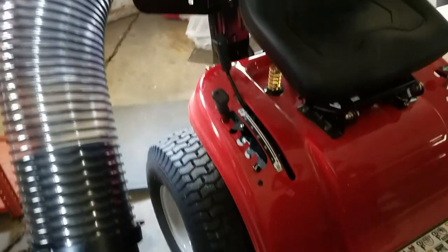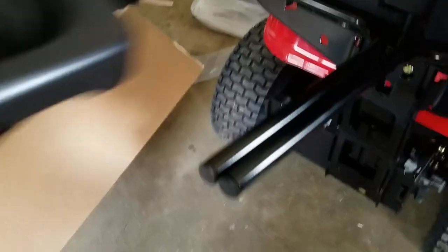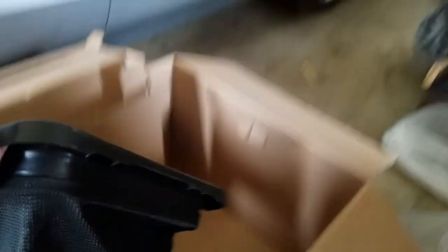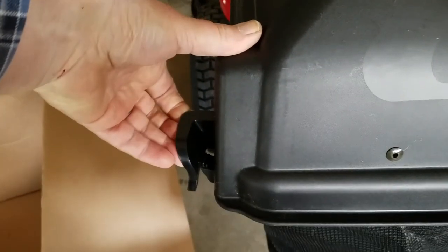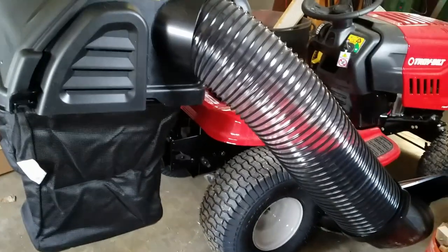All that's left now is to put the bags on and close the lid. One bag and the other bag. That's good — it looks good. I don't know how it works, but it looks good.